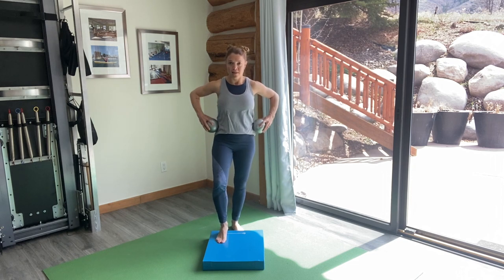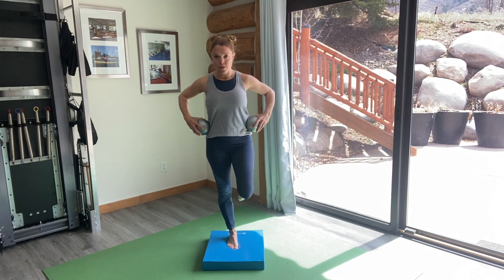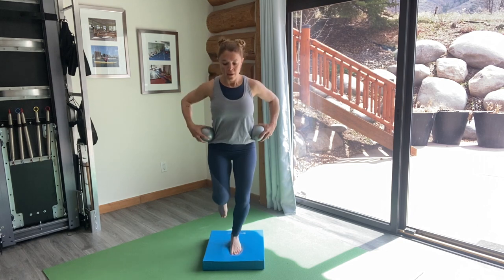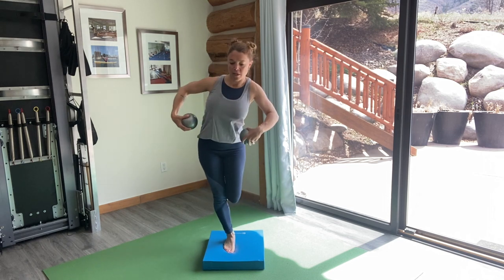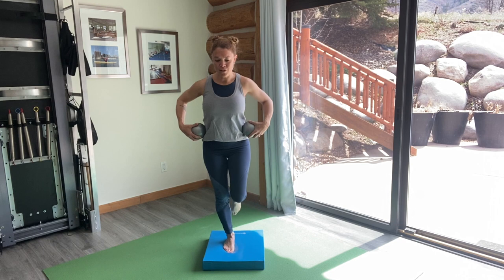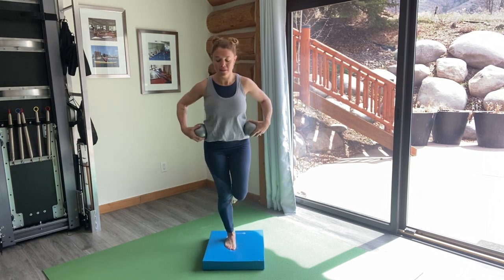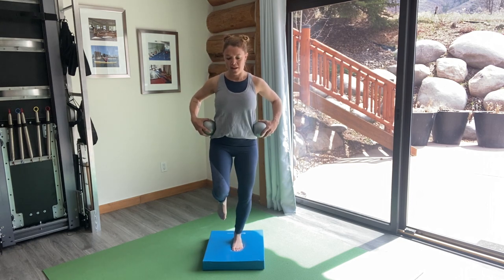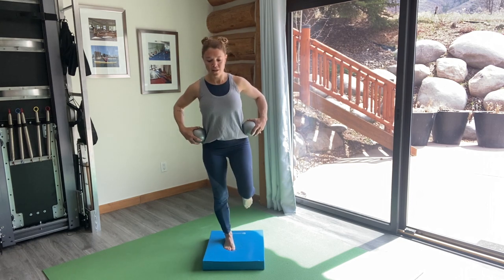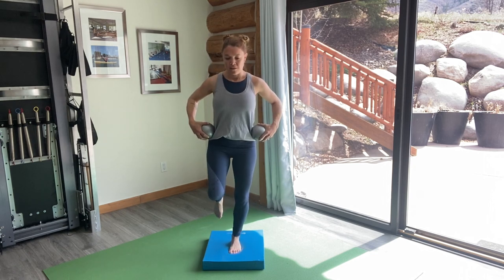I'm going to start here with the weight balls resting on my hips, one foot to the center of the pad. I'm just going to find my balance here and once I feel balanced, I'm going to jump and hop to the other foot. Find that balance, switch again. So we're teaching those toes to really grip and help us stabilize. The weights on the hips is just adding a little extra resistance to challenge us. You can start without the weights if you need a little extra practice.